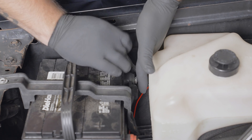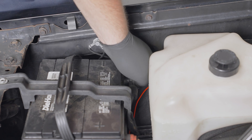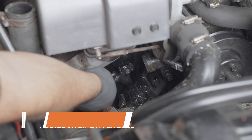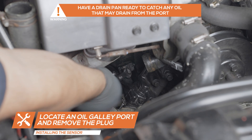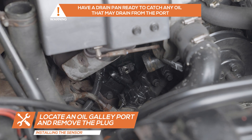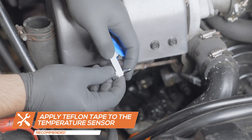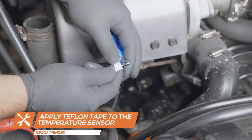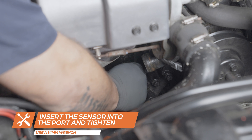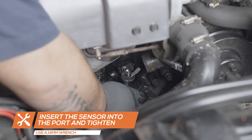For safety, disconnect the negative battery terminal before starting any work on the vehicle. Locate an oil galley port on your vehicle's engine and remove the plug. Apply Teflon tape to the temperature sensor and insert it into the oil galley port. Tighten it using a 14mm wrench.